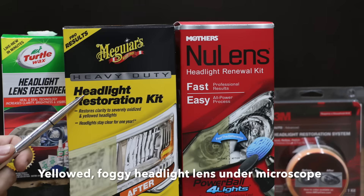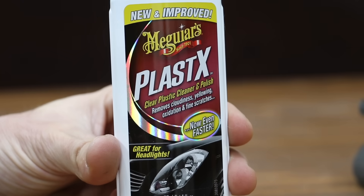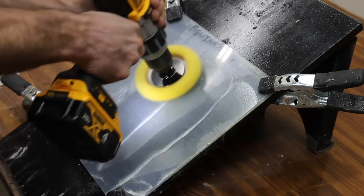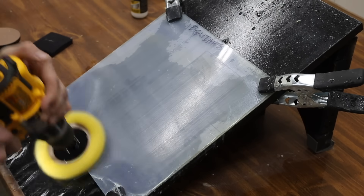Basically, all of these kits do the same thing. They use various types of abrasives, such as sandpaper and rubbing compound, to remove the damaged coating and damaged polycarbonate from the headlight lens. Once the damaged coating is removed, these kits also polish the fresh outer layer of the polycarbonate headlight lens.